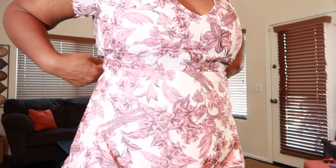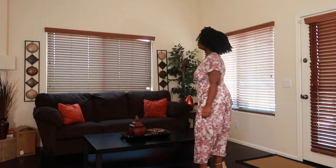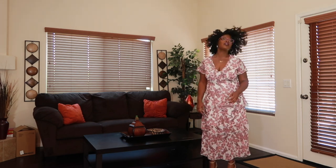Another maxi dress from ASOS — I feel like it could be taken in a little at the top and upper waist. It has layers and is very romantic. I am serving you little house on the prairie sultry vibes. Very comfortable, very nice, very flowy — perfect for springtime.